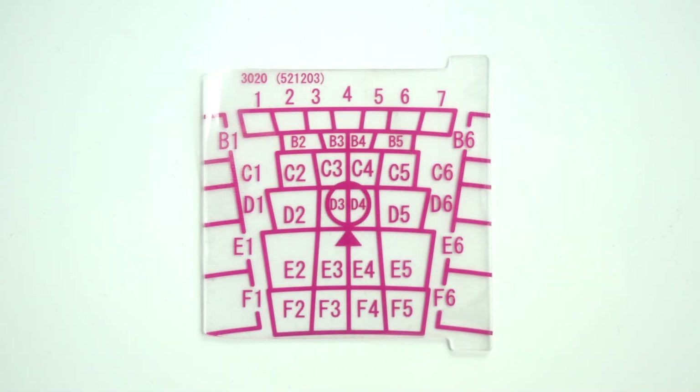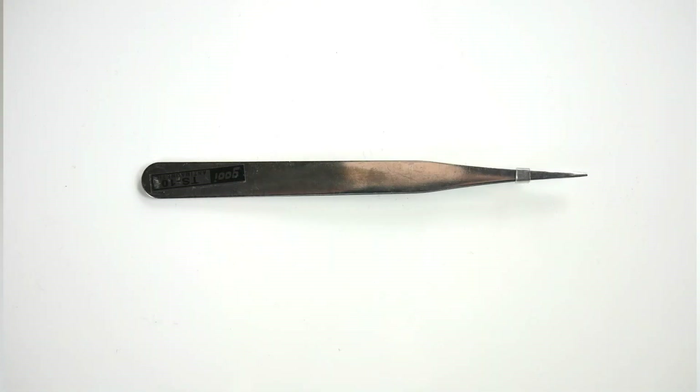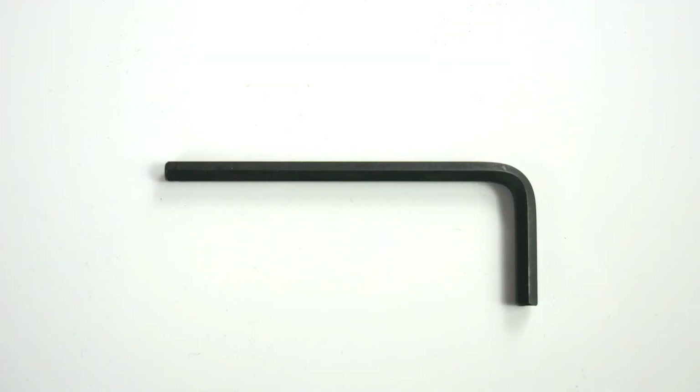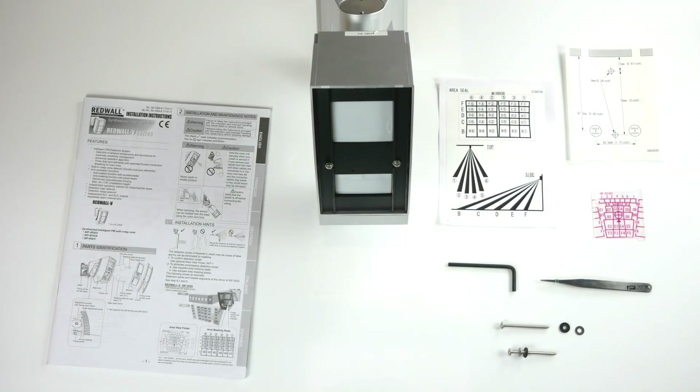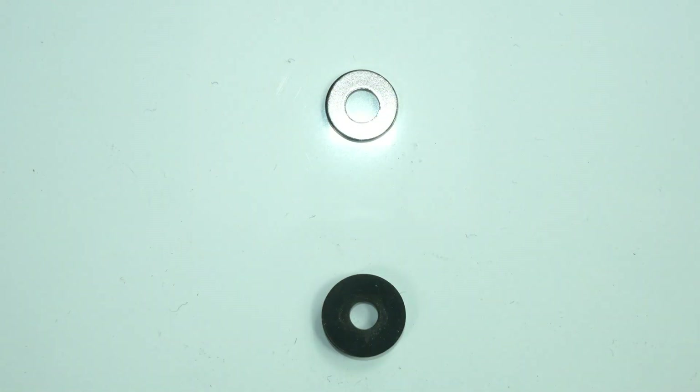And then you've got your viewing plate which goes into the AVF-1, and this is used in conjunction with the masking stickers and also the masking plates which are in the side of the detector for your far area. Then you've got your tweezers which is used to apply the masking stickers. Then your 4mm Allen key which is used to adjust the left and right, up and down of the detector and to get into the connection chamber. And then you've got your screws.